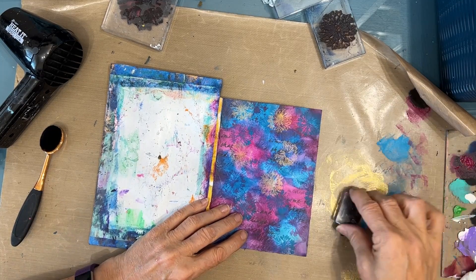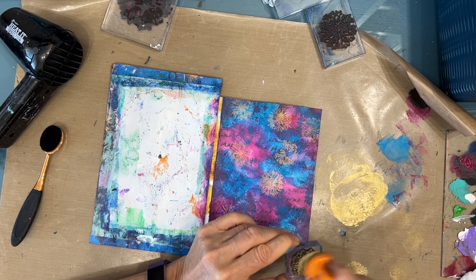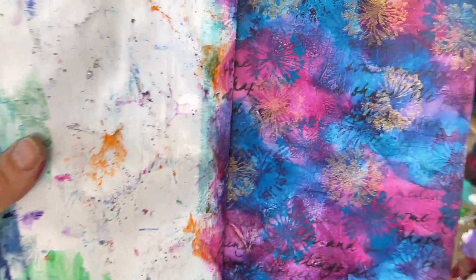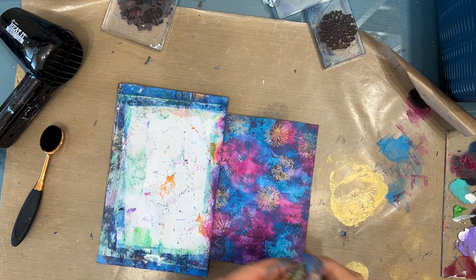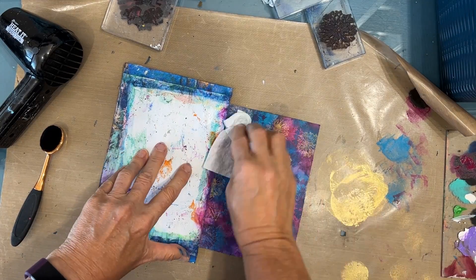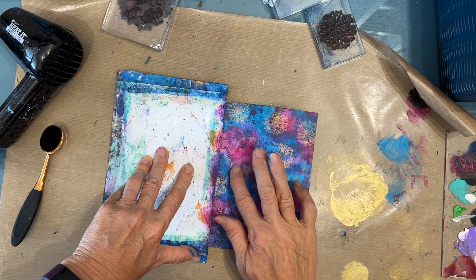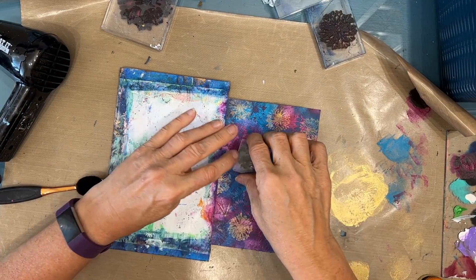I had two colors of paint, or three counting the gold, and one stamp set, one stencil. So you don't need a lot of supplies. I'm just adding more — I'm very happy at this point, loving the background. I got it in a place where I didn't want it, so I wiped it off, added a little bit of the magenta back in because I wiped off too much, and just stamped on top.